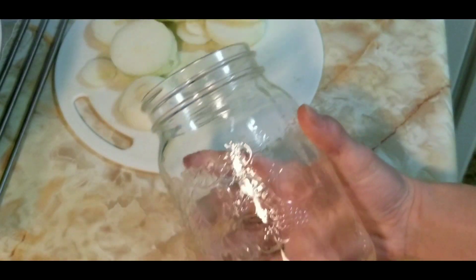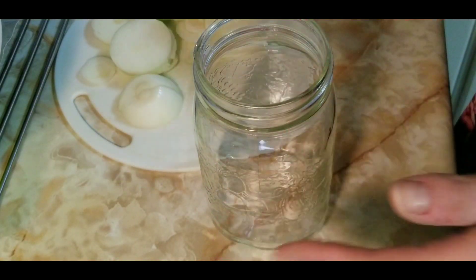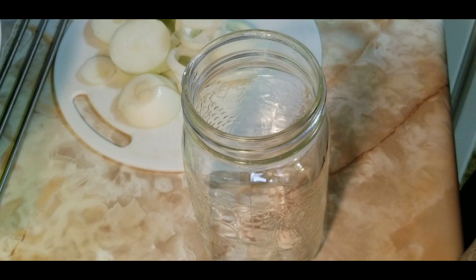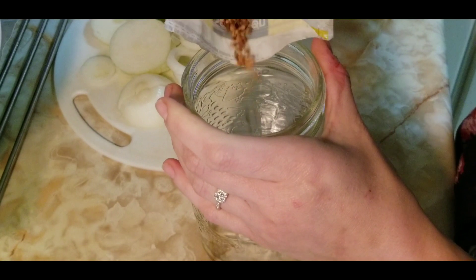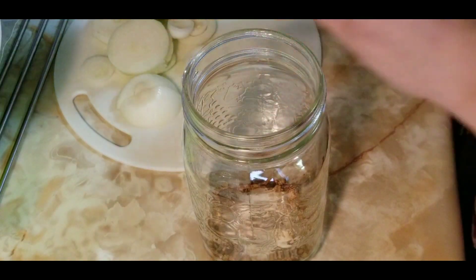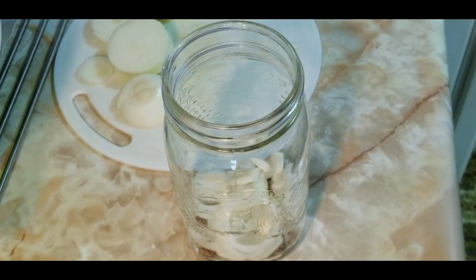Once all the vegetables are chopped, set them aside and grab a quart mason jar or a pickle jar. I'm using a wide-top jar — it's easier to pack everything in. Add about a teaspoon of pickling spice to the bottom of the jar. Then grab your onions and cucumbers and start layering them up in the jar.